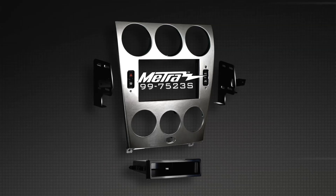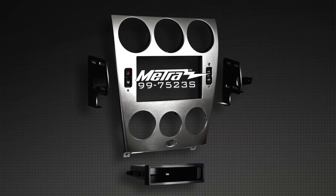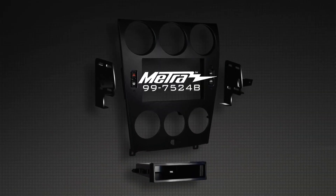So to recap, we've got two new installation kits here: the 997523S for the 2003–2005 Mazda 6, and the 997524B for the 2006–2008 Mazda 6. As always, for detailed images or instruction manuals about these products, visit us on MetraOnline.com.